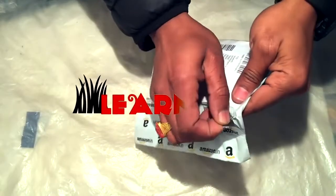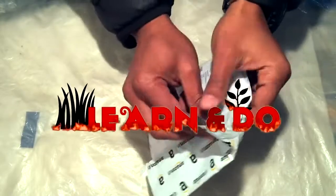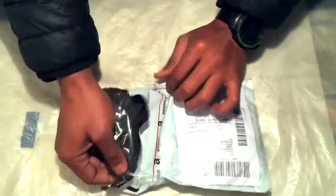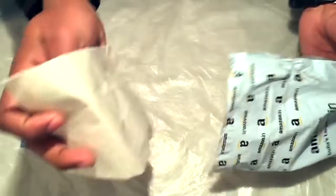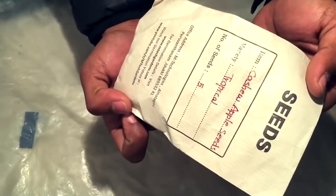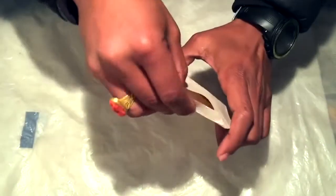Hello and welcome back friends. In today's episode we have got something interesting — we are going to learn how to grow a cashew nut plant. Since there is no well-explained video on how to grow a cashew nut plant at home, that's why this one is for you guys. Let's begin.